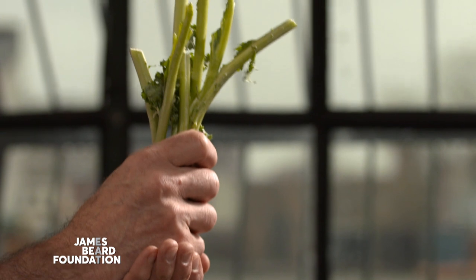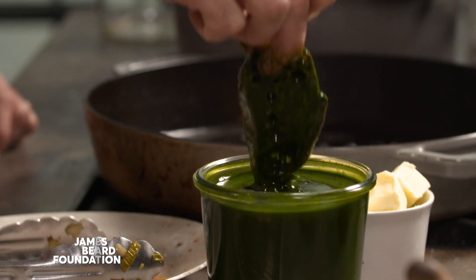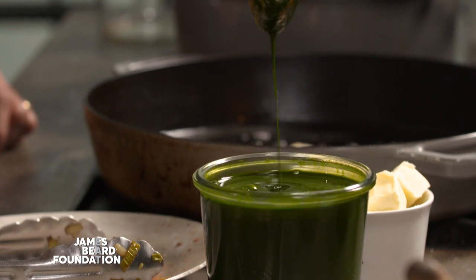One of the other ingredients I was noticing that wasn't being used to its full extent was kale stems. So I'll take some stale baguette that's already sliced and dried out. We juice all the kale stems and I'll dip the bread into the juice and then pan fry it in a pan. That'll be the base of the dish.